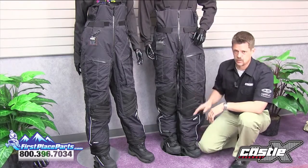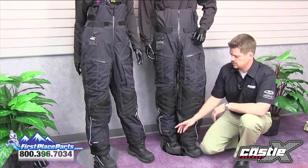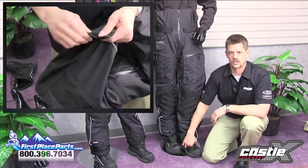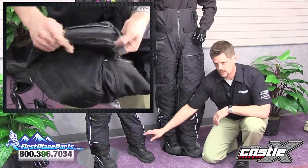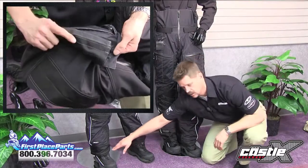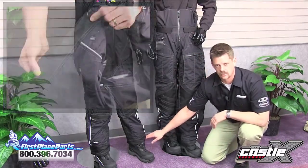All Castle X pants come with an adjustable length feature, which allows for a shorter inseam, with a simple tug on the hook and loop on the inside of the cuff, and it reattaches a couple inches higher on the inside. It's very visible on the ladies' product here — you can see the longer cuff on the right leg, and you see the shorter cuff on the left leg.